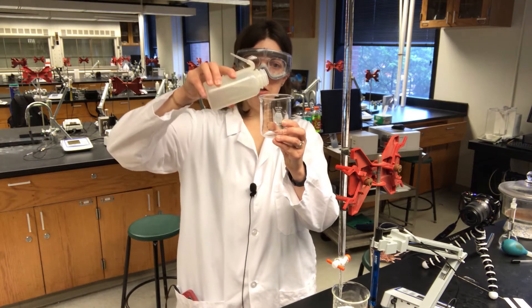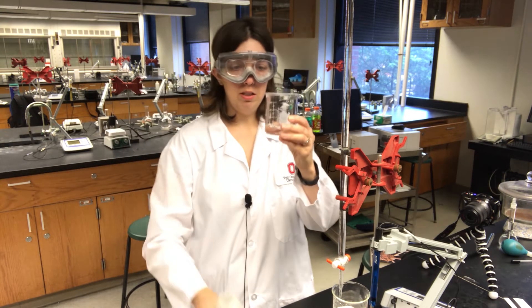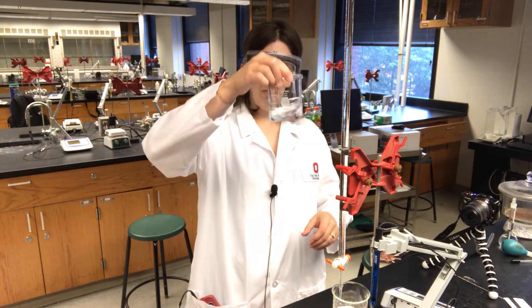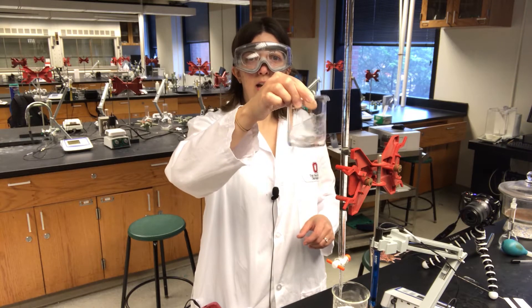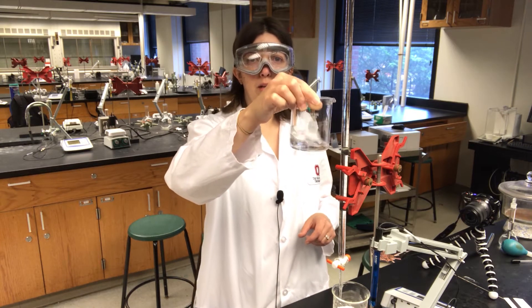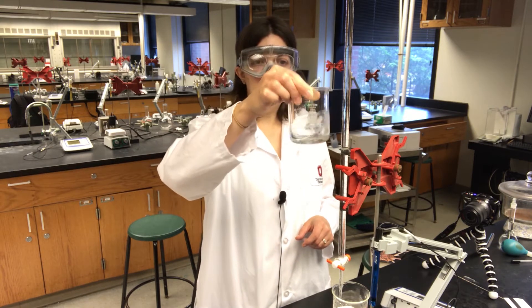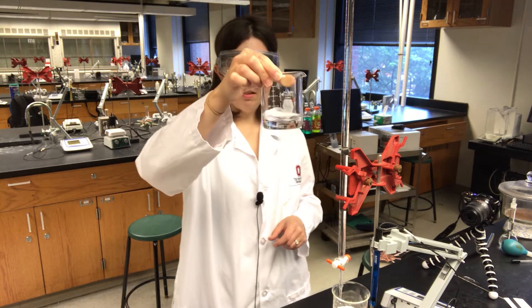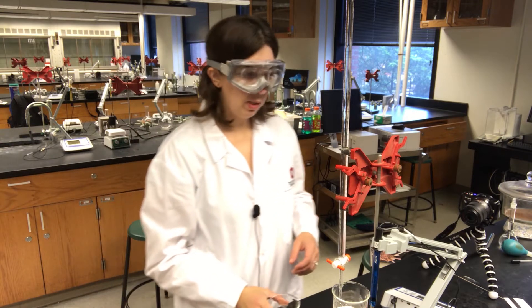Just like in our titration using an indicator to determine the end point, there's no need to actually measure the volume of water added — no need to be precise on that. You can just add a little bit of water from your wash bottle and then swirl to dissolve. This dissolves pretty quickly, which is nice; it's not always the case with weak acids.